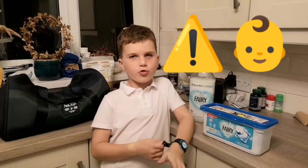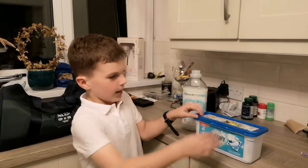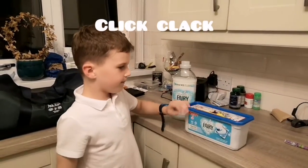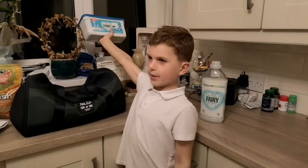Keep them away from small children, but not for me — I'm responsible with them. So always remember, close the pods with a quick tack and always keep them away from small children.